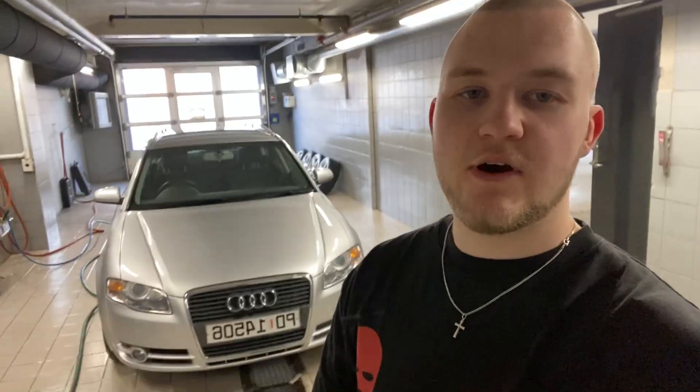I put some degreaser on the car, let it sit for about two minutes, then foamed it. So I degreased it, put foam on it, and high-pressured it. I'll be sponging the car and then drive it to the dry home to see how everything looks — I want to check for any big damage or scratches. The car is now washed and dried.